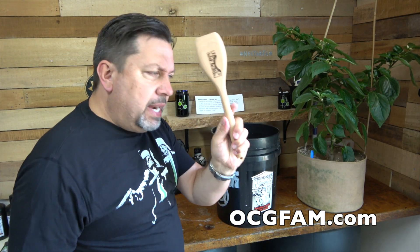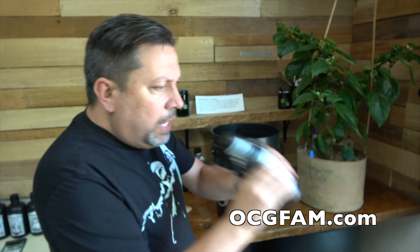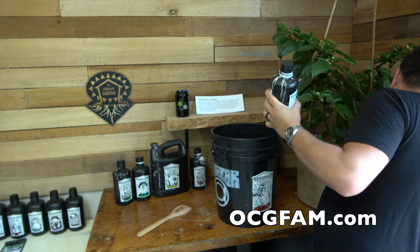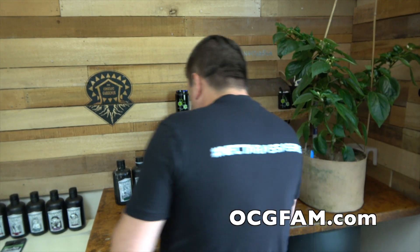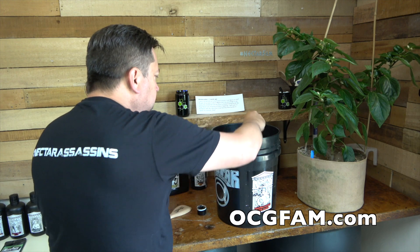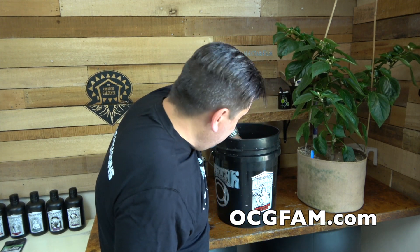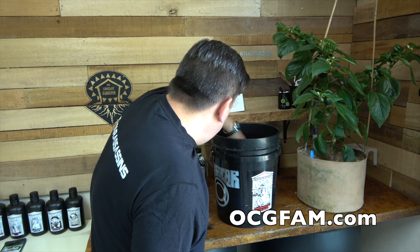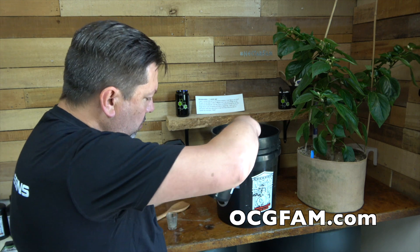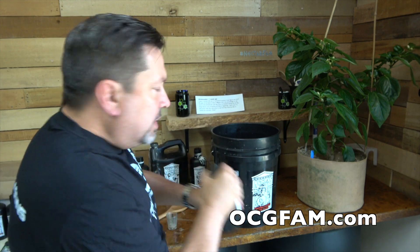I've got a couple gallons of water here and my nectar spoon. What you want to do — this is the procedure — is take each nutrient and mix it up really good in the bottle. Then get your little container here and pour in as much as you're going to put in. Mix that up, get it mixed in there. Because all this stuff reacts to itself and to the other things.